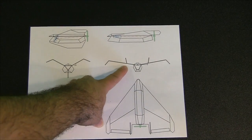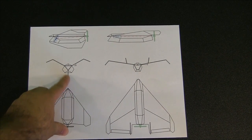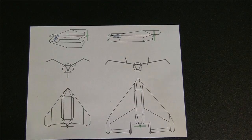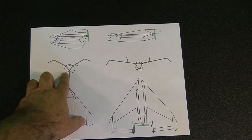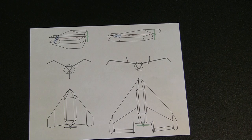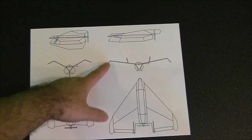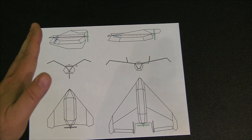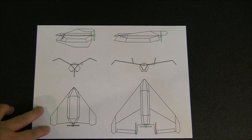I also added some vertical stabilizers on the top of the airplane and got rid of the bottom stabilizer. The overall fuselage size and width is a lot skinnier than the original, so hopefully that'll lessen the frontal and side area of the plane and make it more aerodynamic. The outer wingtips are slanted down quite a bit more now, so those should also act like vertical stabilizers. That's basically my concept.